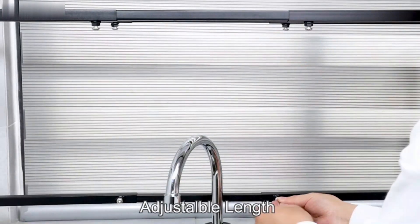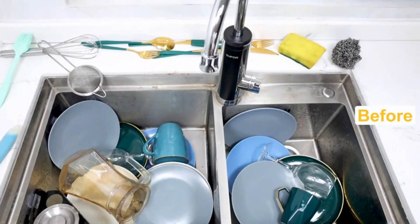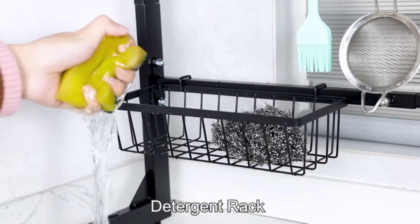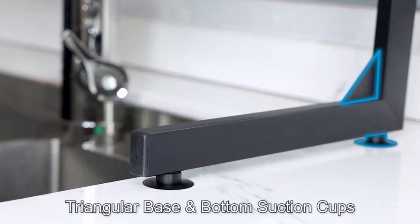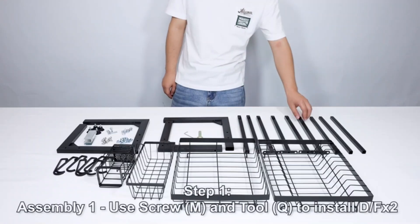The Glide Over the Sink Dish Drying Rack is a versatile and efficient kitchen tool designed to make dish drying a breeze. Crafted from durable metal, this dish drying rack offers a sturdy and reliable solution for air drying dishes. With product dimensions of 10.8D, 26.3W, and 22.1H, it provides ample space for drying various dishware items.